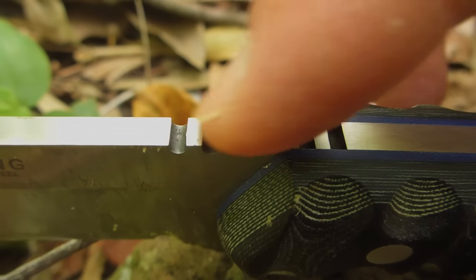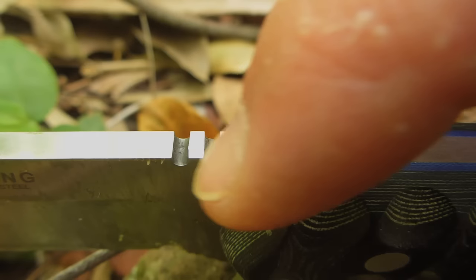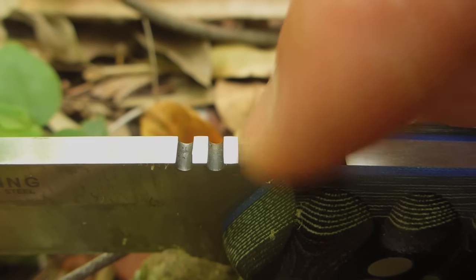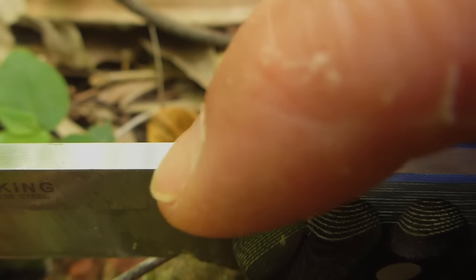You've got an aggressive bit of jimping here. It's comfortable but aggressive because it's got acute angles where it's been milled out and ground. And that's easy enough to strike a ferro steel on in this area.